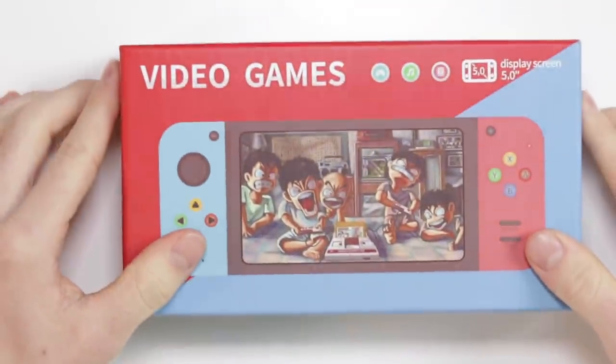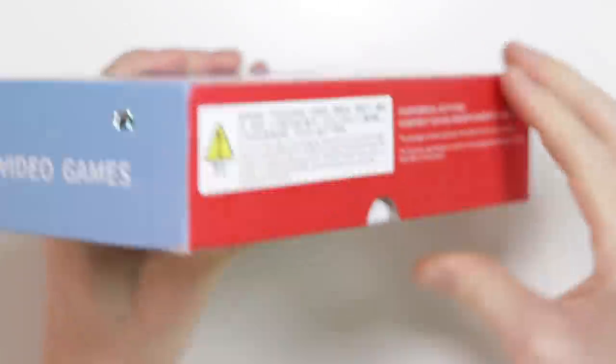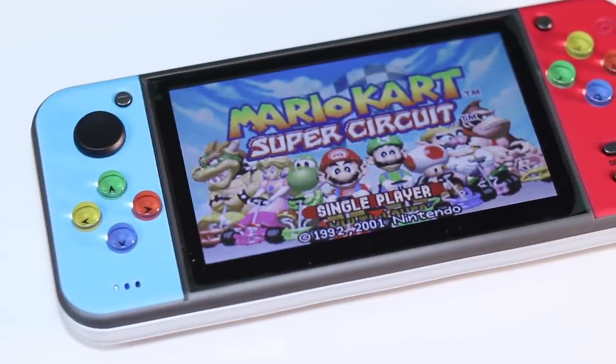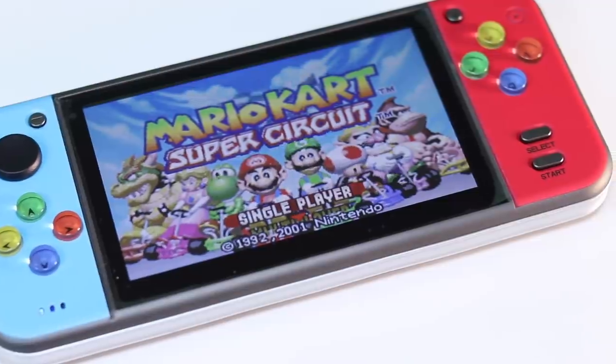Hi, today we're going to be taking a look at one of the latest consoles out of China. This console is so generic it's just called 'Video Games' — and it's not even just mentioned once, it's mentioned quite a few times. This thing was £25 and obviously looks like a fake Nintendo Switch. But it is quite possibly one of the best handhelds I've looked at this year.